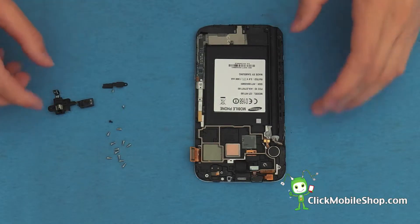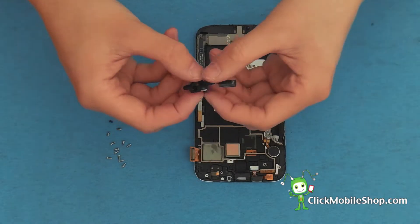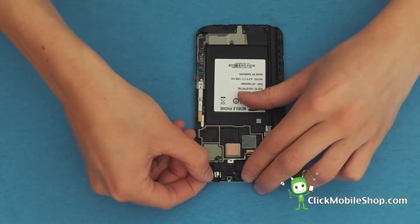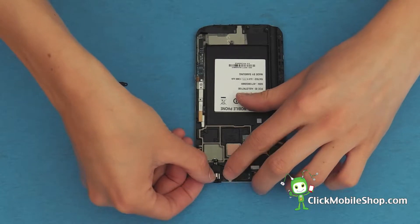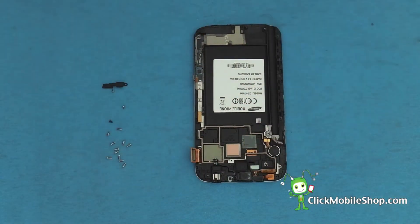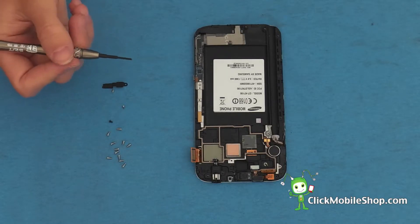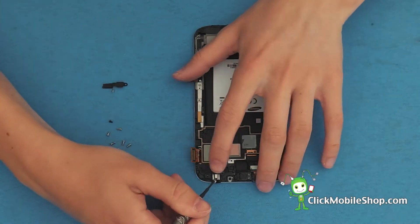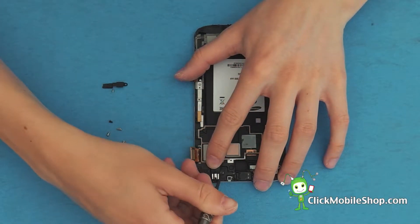Next we can go ahead and reattach the headphone jack. By taking our Phillips screwdriver we can go ahead and secure the headphone jack with one small screw.